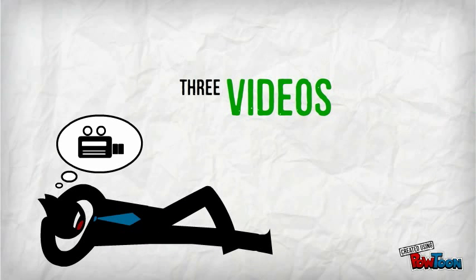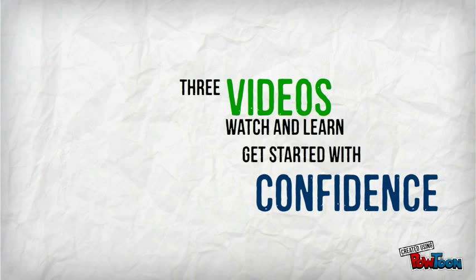Three simple steps, three video tutorials, and you will have all the information you need to get started with confidence.